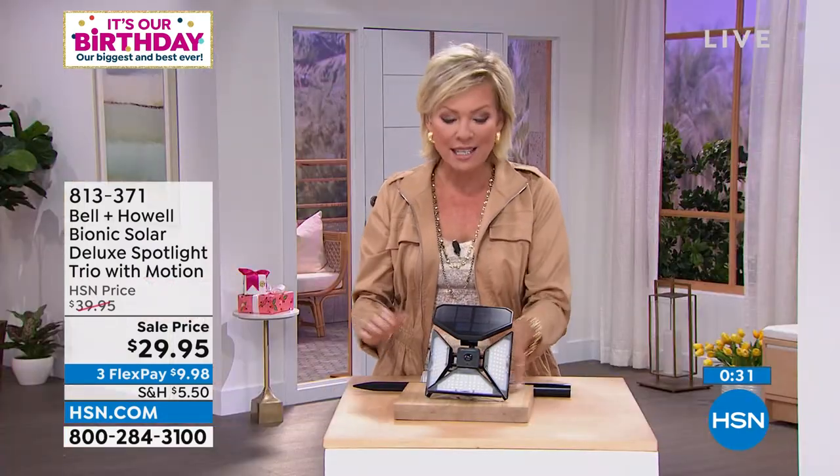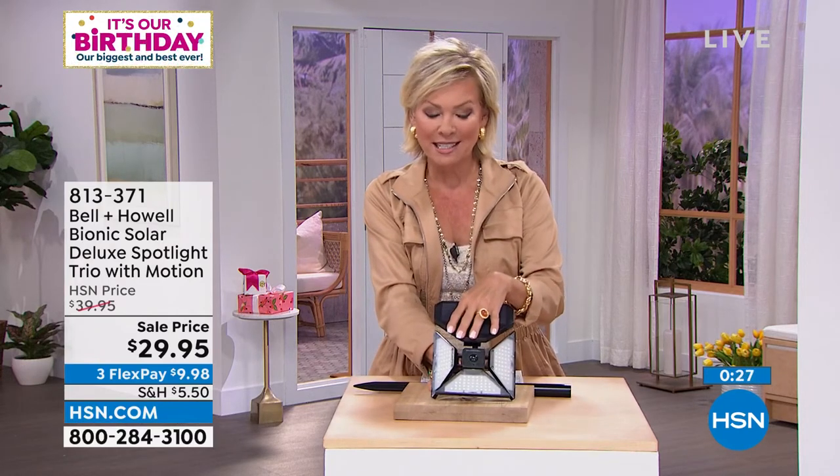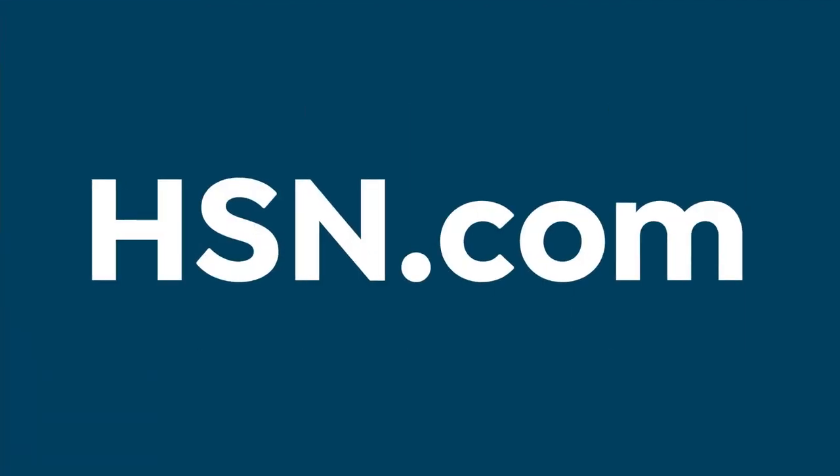Thank you for being here — my pleasure, great seeing everyone. Have a wonderful day! The item number is 813-371. Getting more than one makes sense while they're on sale. Don't miss a minute of our big 45th birthday — we can help you get happy!